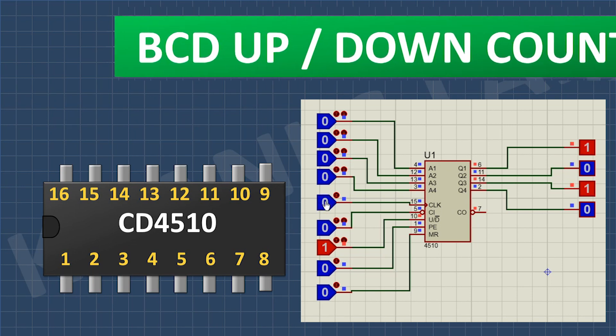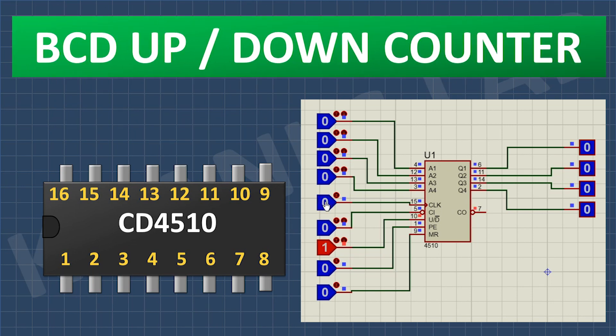Hi friends, in this video we are going to see what is CD4510 IC and how it works. So without further ado, let's start this video.